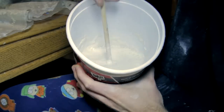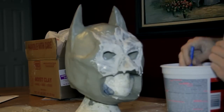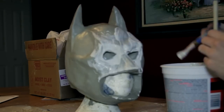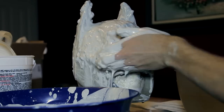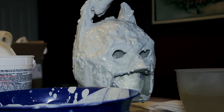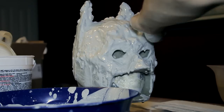Mix some plaster with water to a thin consistency and brush some of this onto the sculpt, making sure that you completely cover small details like ridges and wrinkles. This is called a beauty coat. We cover these small details first to make sure that they will be properly transferred to the plaster mold. After this first coat, you can then mix a batch of thicker plaster and spread it all over the mold. You'll want at least a half an inch of plaster covering the whole sculpt on the first layer. Tap the head a bit to get some of the air bubbles out of the plaster.